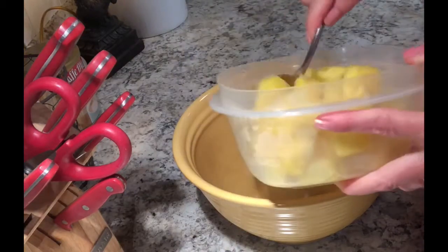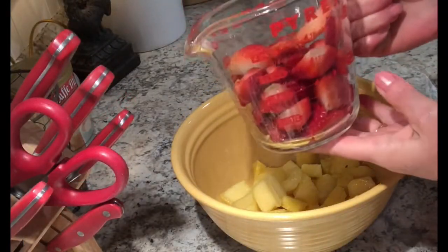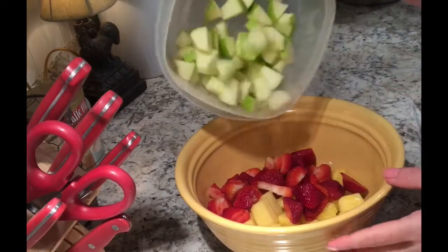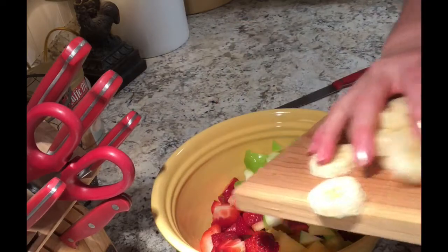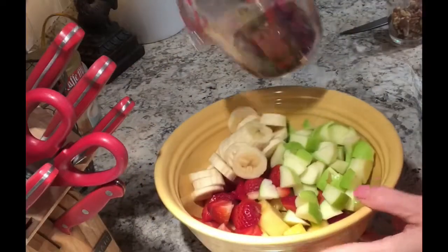Hello friends! Today I'm making my husband's favorite fruit salad, and this is also my tea party fruit salad. I use two and a quarter cups of fresh chopped pineapple, one cup of strawberry, one Granny Smith apple, and one large banana chopped. I chop everything into the sizes that I want — you go according to what you like.